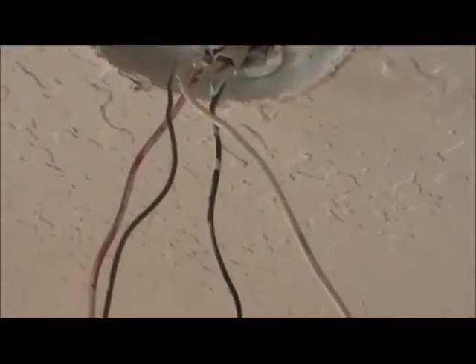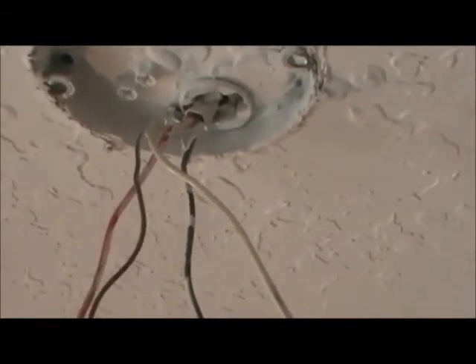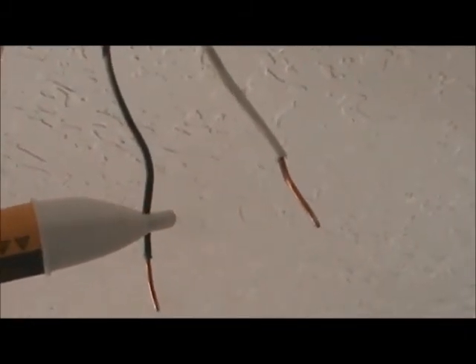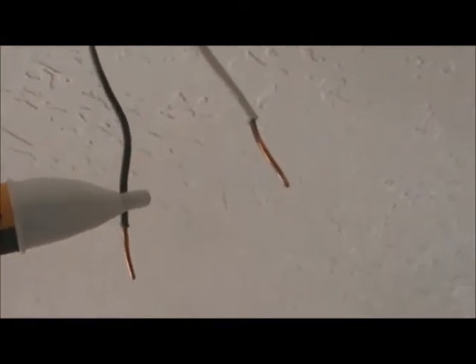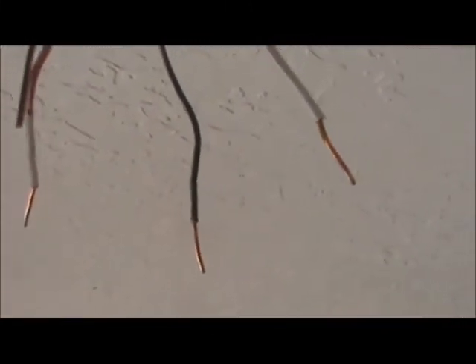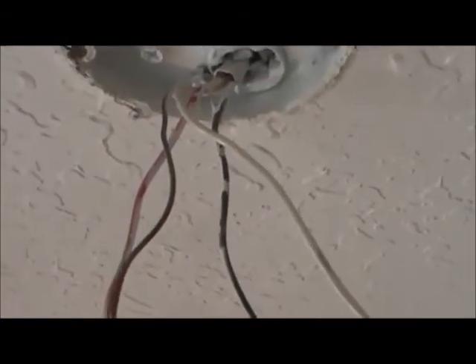Here are my wires. I'd already checked them when I took the ceiling fan down, but I want to show you how I'm testing. I'm going to take my voltage detector here, and I see that I'm just getting the flash — it's not on steady — so I know that I have no voltage on these wires. I'll check all my wires. I don't want to have any voltage, no surprises, no shocks. Now I know I can get started.